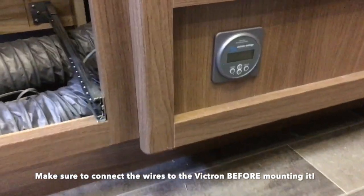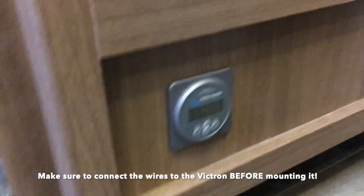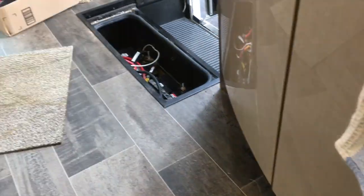There's the Victron head piece mounted, and then I ran the Bluetooth back here — that's the Bluetooth dongle and that's where it will live. There's the excess wire for the battery signal from the shunt heading into the hole on the floor, which we'll caulk later. That wire runs under the chassis, through the luggage compartment, through a hole in the luggage compartment, and over to the battery compartment.